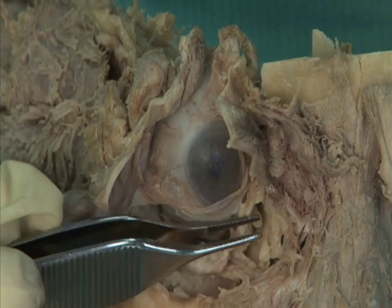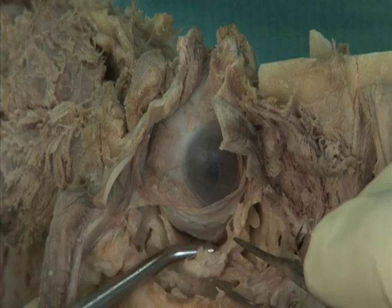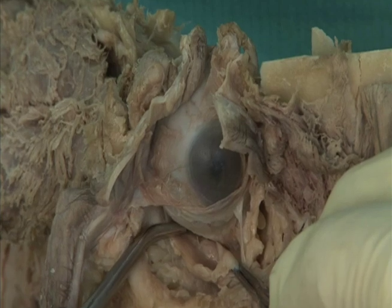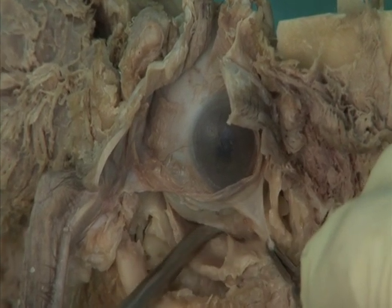Remove the periorbital fat from the floor of the orbit and identify the inferior oblique muscle, and deep to it, the inferior rectus muscle.